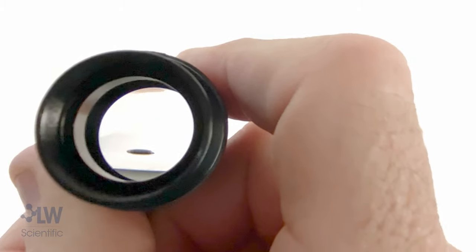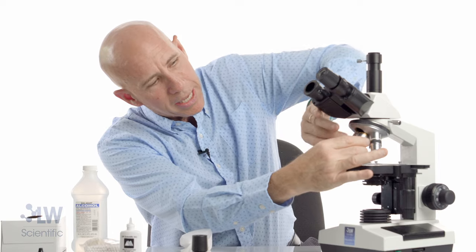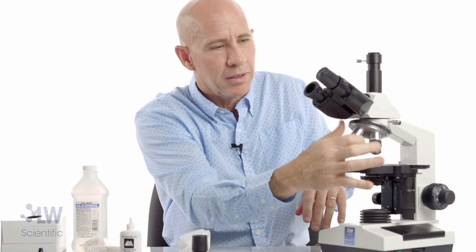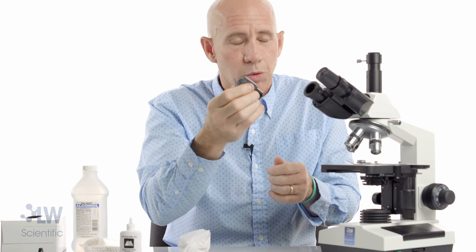Then you're going to look at it again, and maybe ten minutes later you will get this objective looking just like brand new. I want that to be as clean as an oil-free mirror surface. Put it back on your microscope and you'll be amazed at the difference. Use that backwards eyepiece — look at that objective and you'll be able to clean it extremely well.